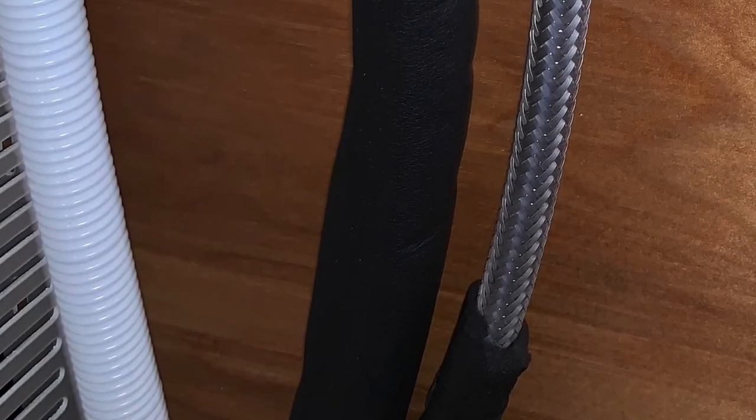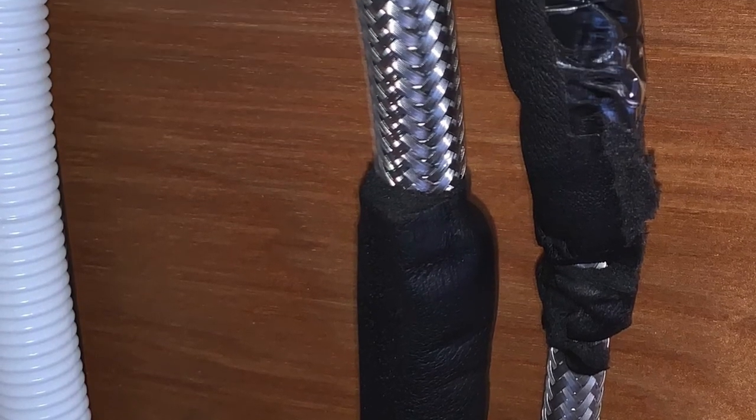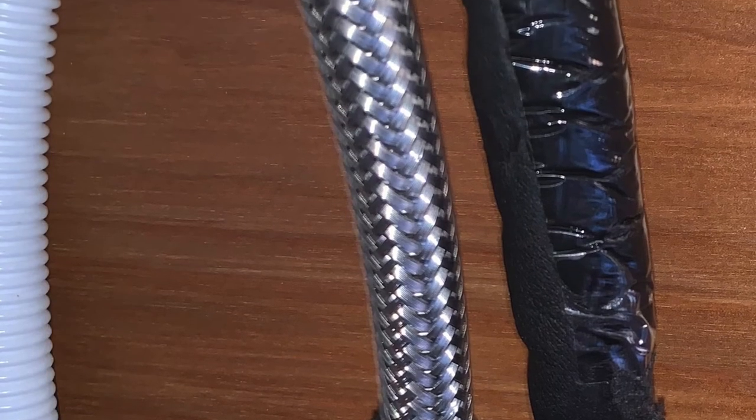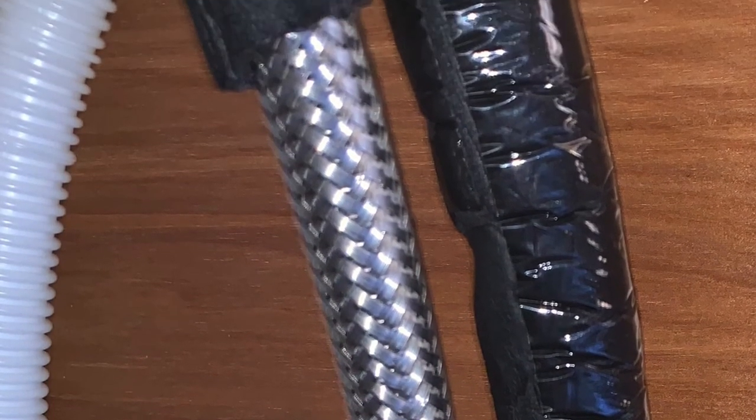One point of feedback for Ideal Air: I opened up the flexible line set and saw breaks in the insulation. The seller gave me a refund, but I had to re-insulate them. I'd be wary of these flexible line sets — make sure you inspect them before installation.